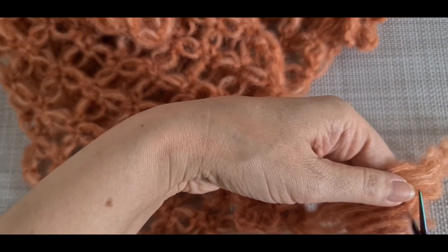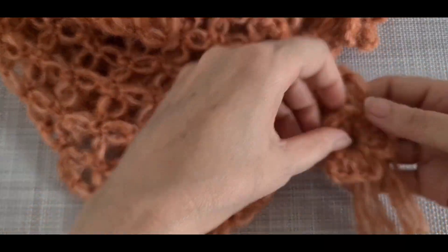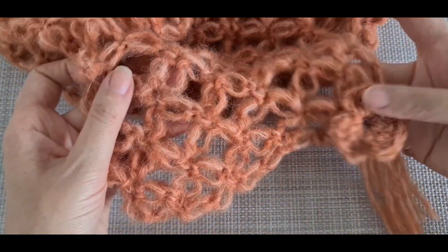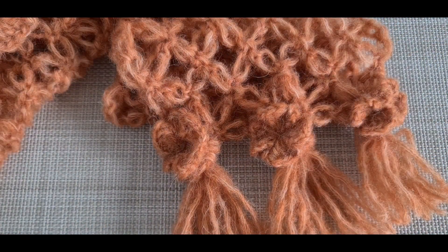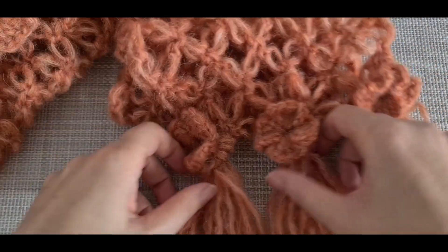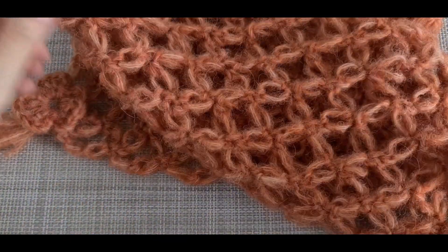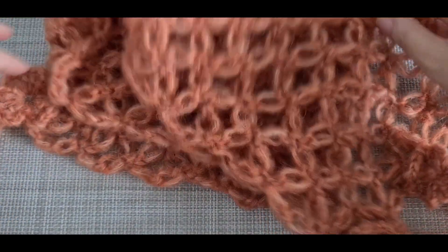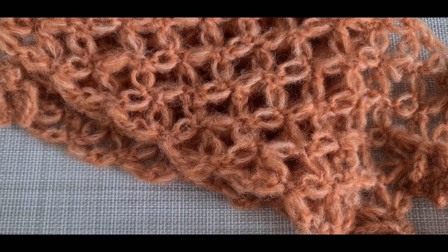Now I have a flower on the top of the side. Again, it's up to you if you want a different kind of flower or if you want only the scarf without it - it's really up to you. I hope you enjoyed this tutorial. If you like it please share it with your friends, don't forget to subscribe to the channel, and have a good day.